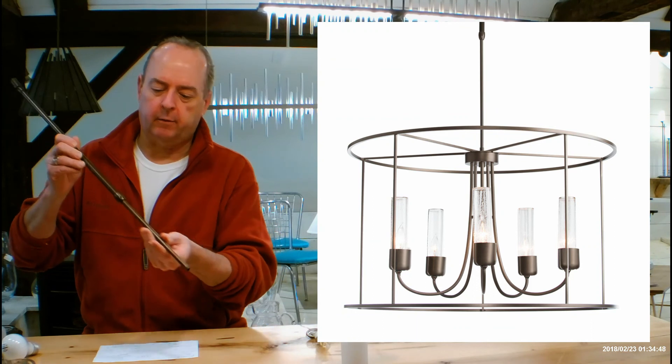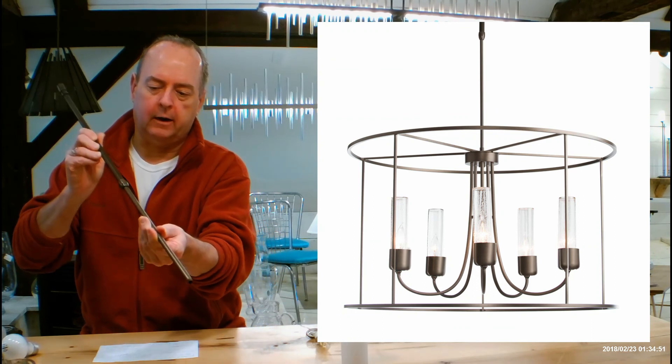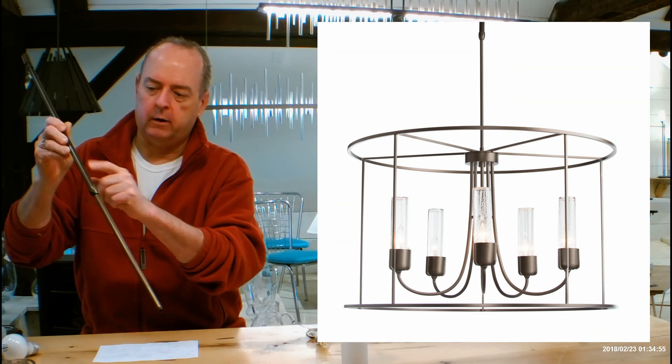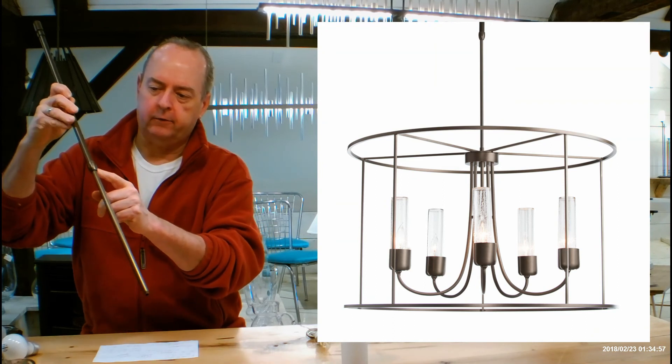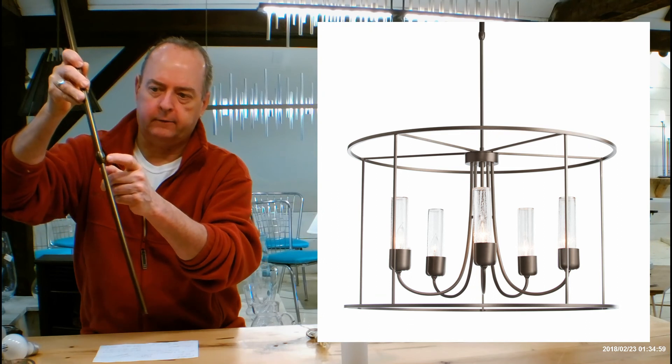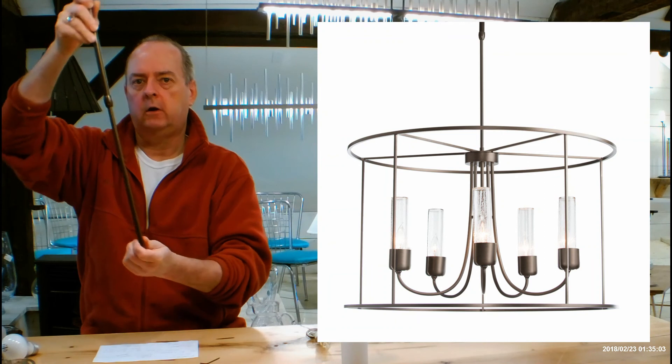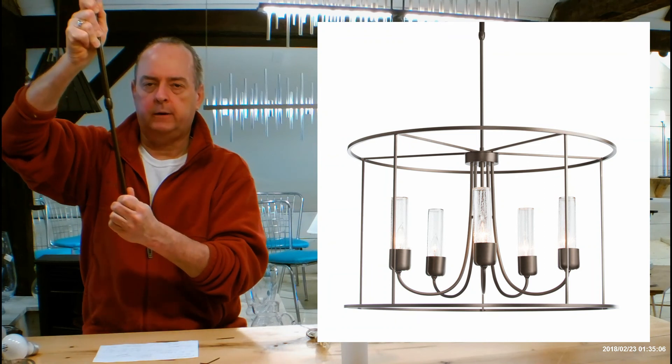If you're familiar with Hubberton Forge, they have a patent on the whole telescoping rod idea for the lighting industry. This rod telescopes into the bigger rod. Where they come together is called a clutch and there's a set screw hiding right on the side of it right there. It's going to come with this little wrench and during your installation you can bring this up or down to get it where you want it to be.